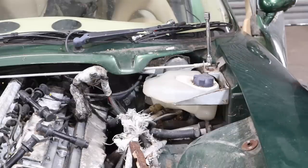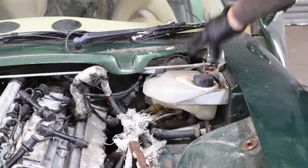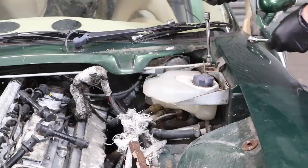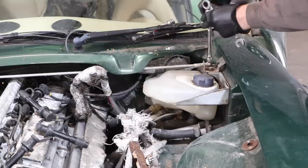The first thing I'm going to do is locate where the wiring for the car comes into the bulkhead. I'm not too sure where that is yet, so I'm going to remove the header tank and get that out of the way, because I'm sure I'll have to remove it anyway.